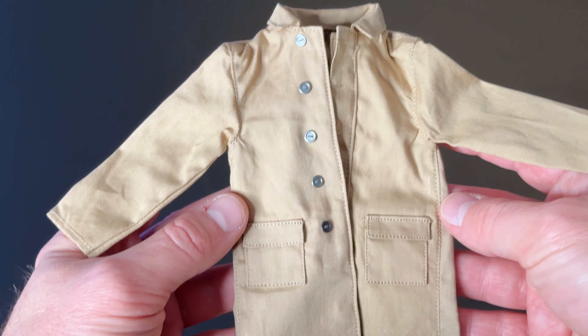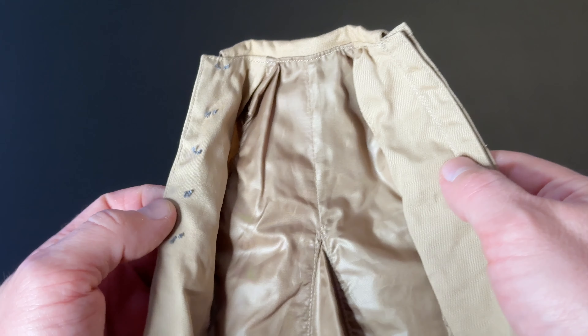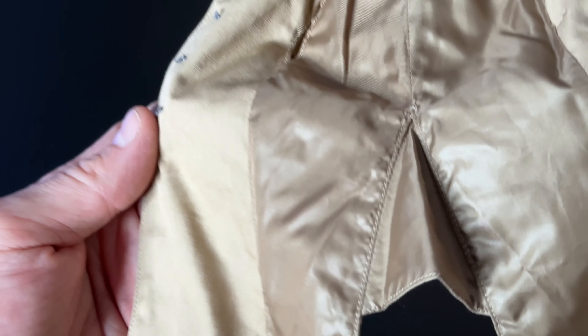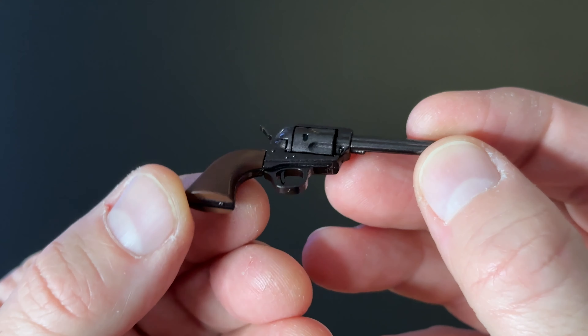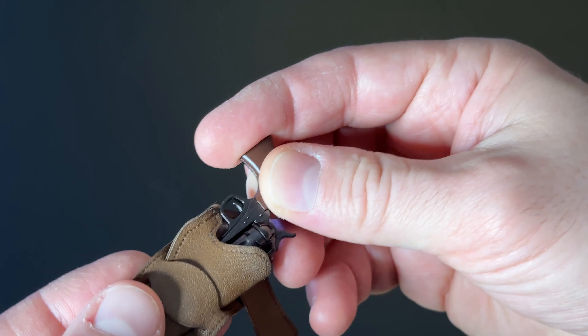In order to put Doc in full cowboy mode, we are going to have to add his duster jacket. Look at the inside — it is even lined with a satin-type fabric, just as a full-size jacket would be. The gun belt is detailed with ammunition, and like Marty's, this tiny gun has many moving parts. Super impressive for something this small.